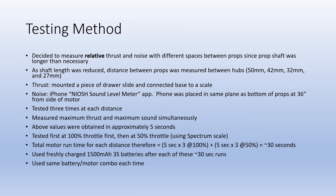I had that long 200 millimeter prop shaft that had to be cut off, and I thought, well, before I cut it let's just do some tests. I've always been curious to know what effect the distance between the props has on the thrust and on the noise that the motor makes. So I devised a test.